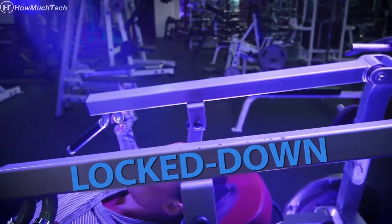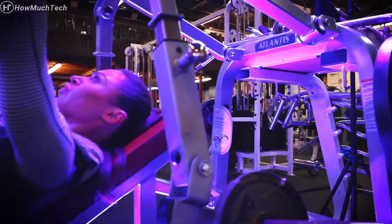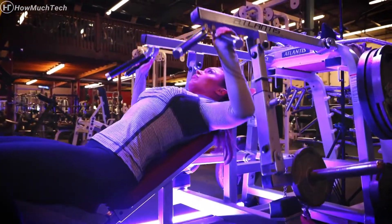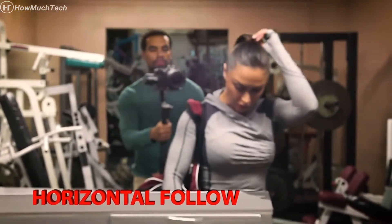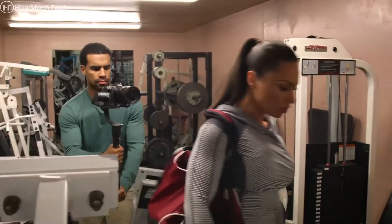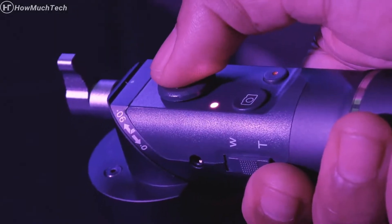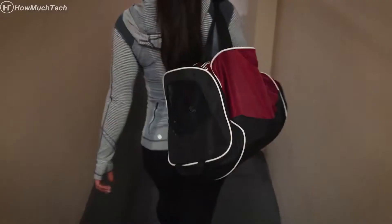Lockdown mode or blue mode keeps the pan, roll and tilt axes locked and level at all times — similar to a crane or jib shot. Horizontal follow mode or red mode locks the tilt axis but allows you to pan around and follow a subject, ideal when moving and trying to keep the horizon line straight. By using the directional button in conjunction with these modes, you can precisely control your movements.